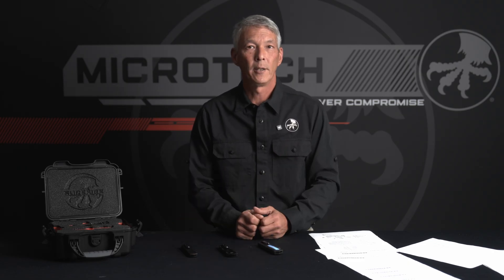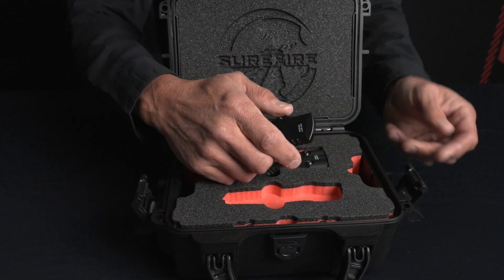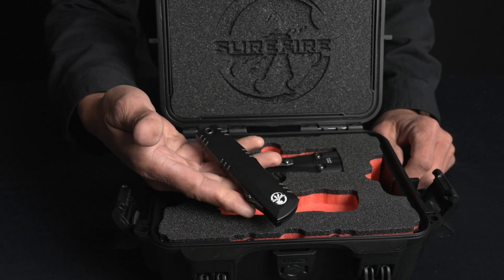We then introduced the Surefire collaboration — the Microtech Luminary. This was actually the very first Zero Blade Play product released to the public for sale, because all the patents had been approved. What Zero Blade Play does is remove all of that play in the blade; it doesn't really make the knife function any differently with regards to cutting — it just eliminates blade play.